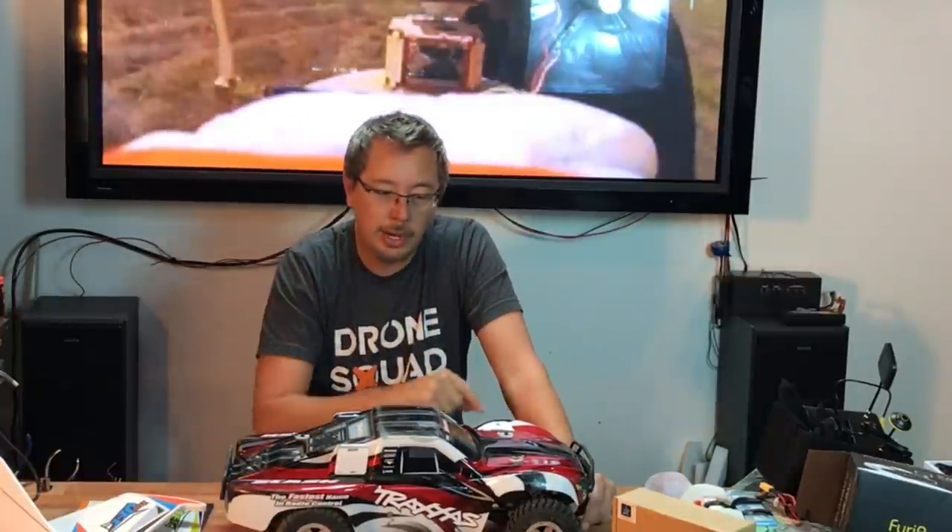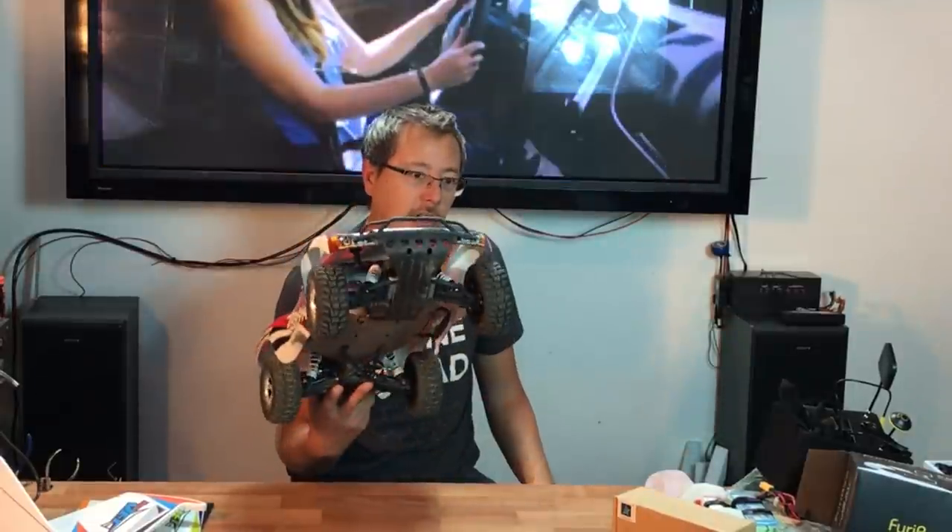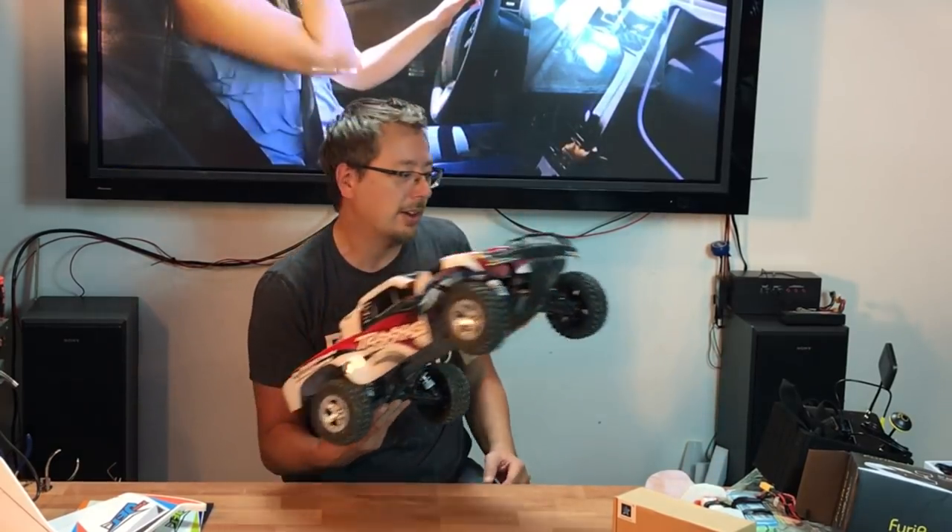If you guys remember my Slash, this truck is amazing. It's only two-wheel drive and brushed — I would like to upgrade it to brushless in the future. I've put a battery in and basically haven't done anything else to it. This is just a fun car all the way around. If you guys have kids, this is one you really don't have to worry about too much.